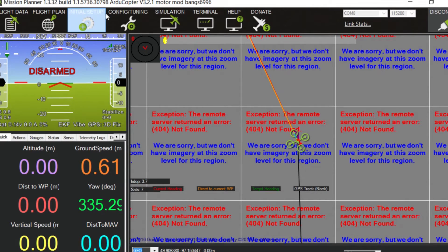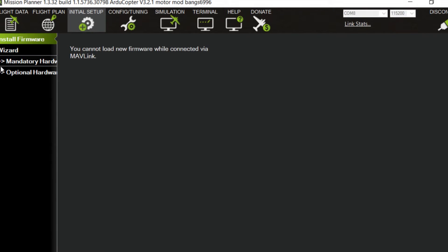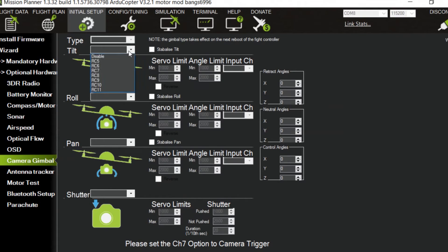Go to Initial Setup, Optional Hardware, and Camera Gimbal. It's really important that if you have anything set, set them all to Disabled. The whole point of reversing the output order is so you can still use these ports but they're on the other side. It's simpler to just flip it — one, two, three, four, five, six, seven, eight becomes eight, seven, six, five, four, three, two, one — rather than shifting, which would make wire numbering confusing on the APM. So just disable these and test it out.